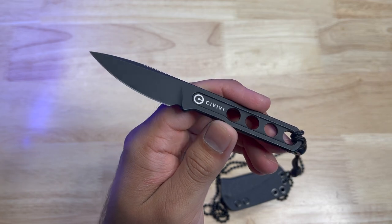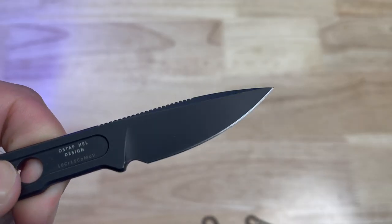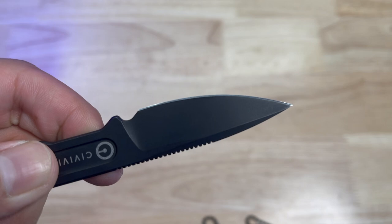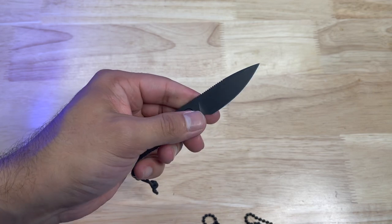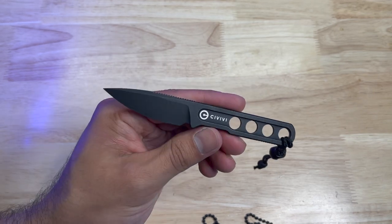Typically you'll find this steel on kitchen knives and I think that's great for any concealed fixed blade because it's going to be exposed to more moisture being carried close to the body. This blade is ultra sharp — I can't stress that enough. It is like a pocket razor blade and it comes to a very acute, delicate point, great for any sort of medical needs or very detailed cutting tasks, and it just zips through a variety of different materials.